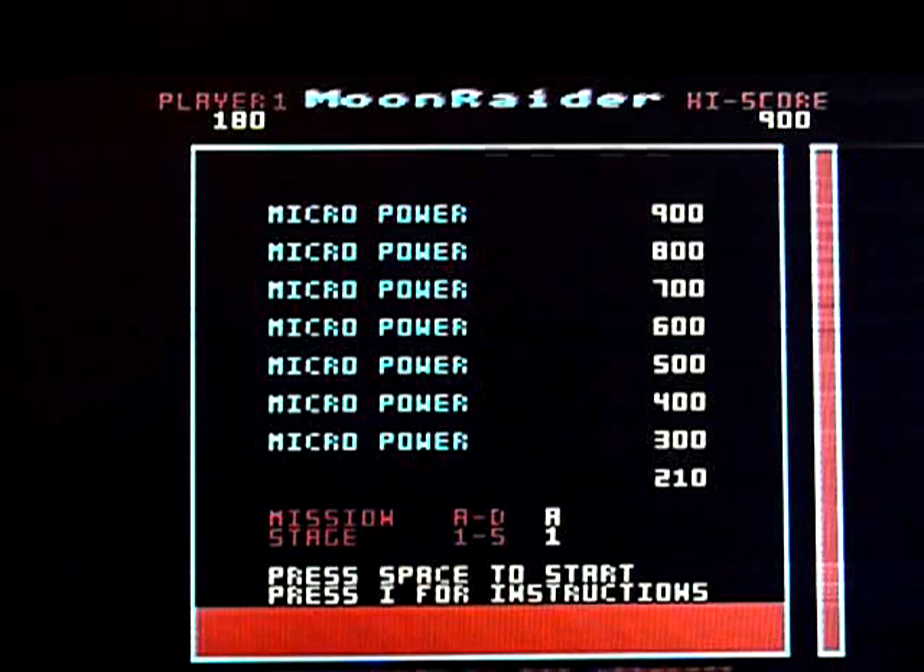But it plays well and if you redefine your keys to sensible keys, it's very playable. Would probably be better with a joystick, but I don't have one and I don't have the games compatible with them anyway. So, there you go.